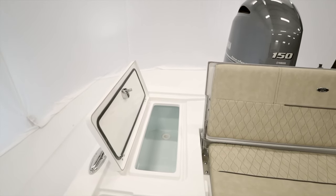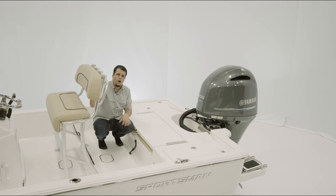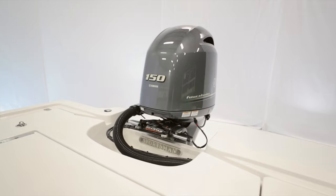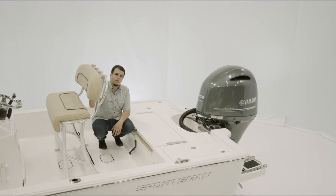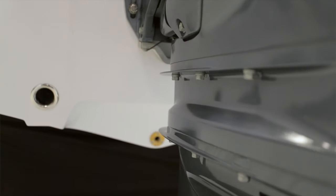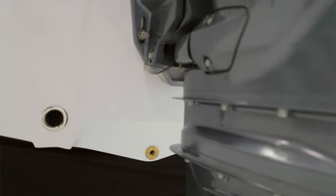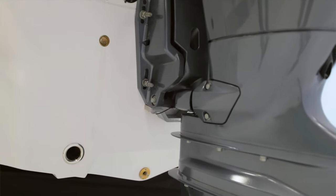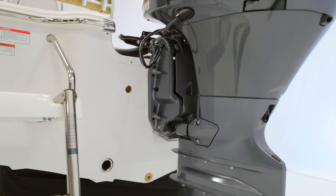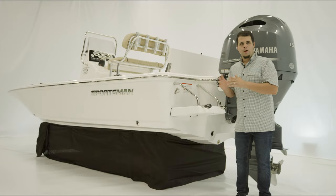On the starboard side there is a 20-gallon insulated live well that can also be equipped with the Pro Air bubbler system. In the splash well, all the rigging is clean and neat. The boat features Sea Star hydraulic steering. Yamaha 150 is standard, but you can get up to a 200. The hull has two performance features: an enhanced transom angle providing one additional degree of engine trim and a built-in pocket, together delivering best standard performance in extremely shallow water.